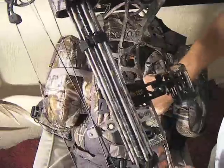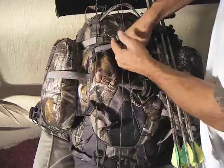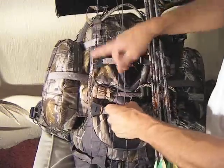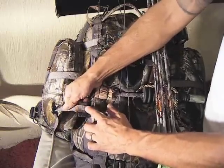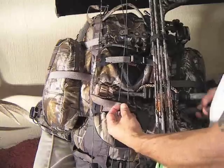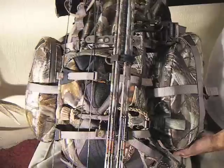We're going to undo these straps right here and put our bow so that the handle is about right there. We're going to go over the string with the other strap. A lot of people ask me, is this hypalon abrasive on a bow string? I've hunted with the system for five years and I haven't had any problems with the string. You'll also notice that the load is really going against this nylon webbing — it's not really directly on the hypalon. We're going to secure it down here and also on top so that the bow doesn't move around. That's the first way.